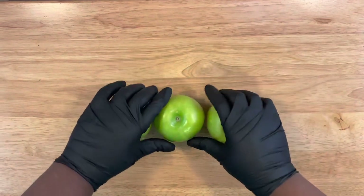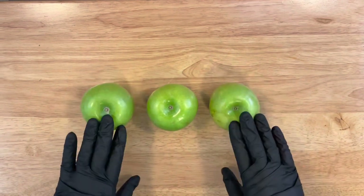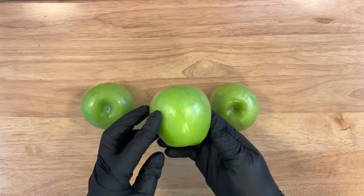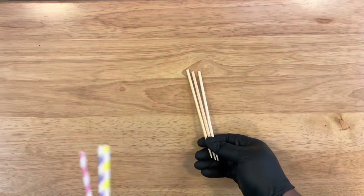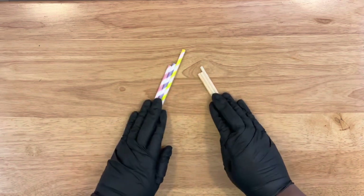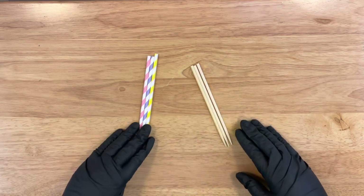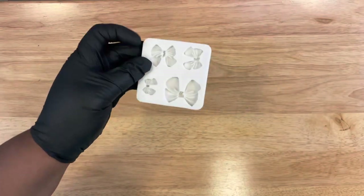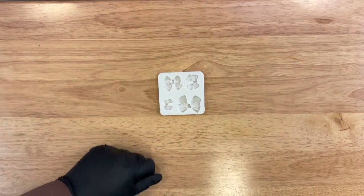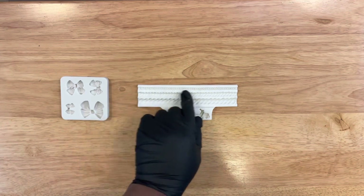Starting off with my Granny Smith apples — you can use whatever apples of your choice. They do not need to be stripped of the wax; just make sure you clean them really good and dry them completely before inserting your sticks. You're going to need some apple sticks and some paper straws or decorated straws to go along with your Easter theme. You're also going to need a bow silicone mold.